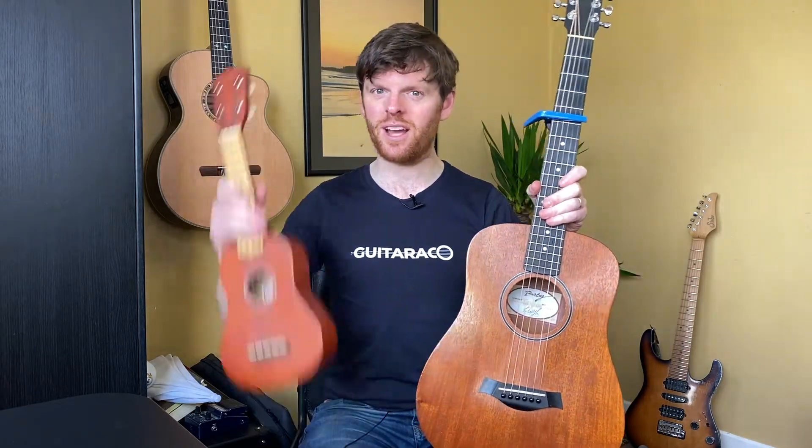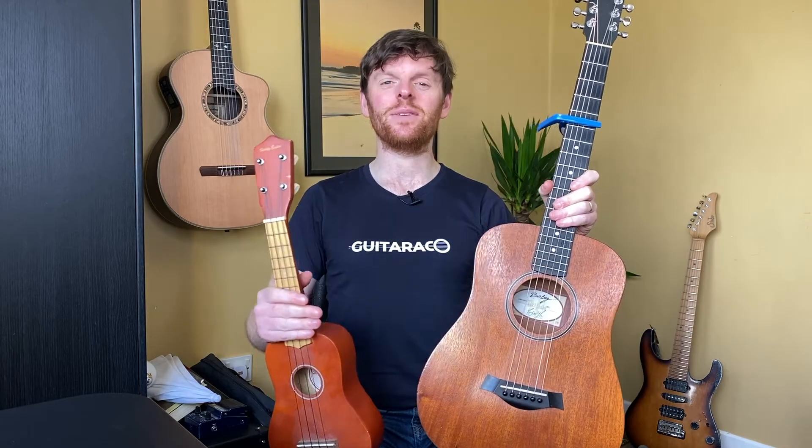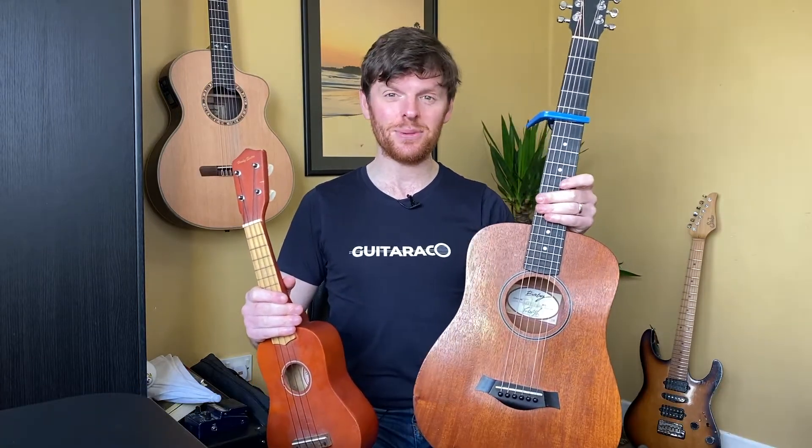Hey there, welcome back to this lesson where I'm going to teach you how to make your guitar sound like a ukulele. My name is Dave, I'm from guitarico.com and I put up new lessons each week here on YouTube.